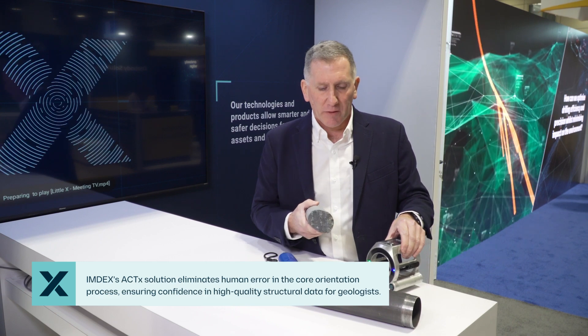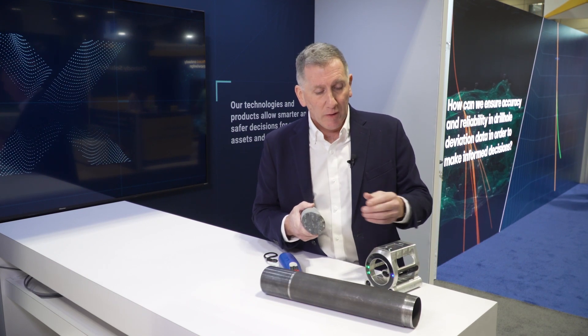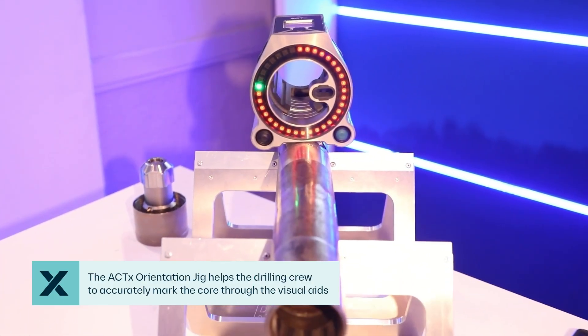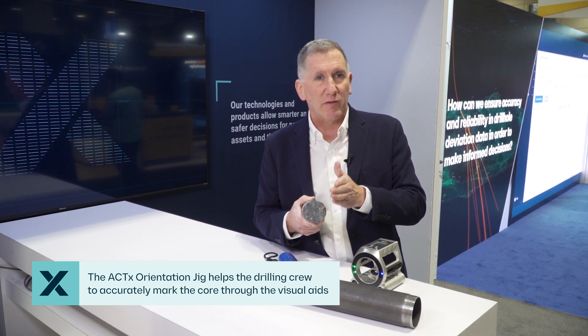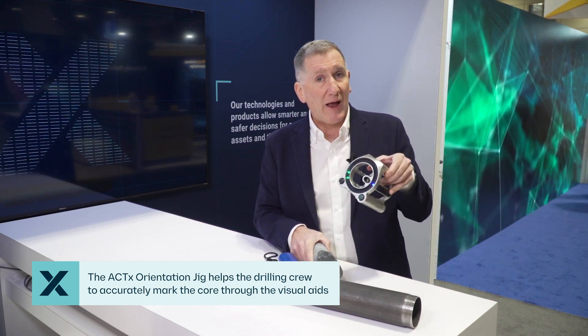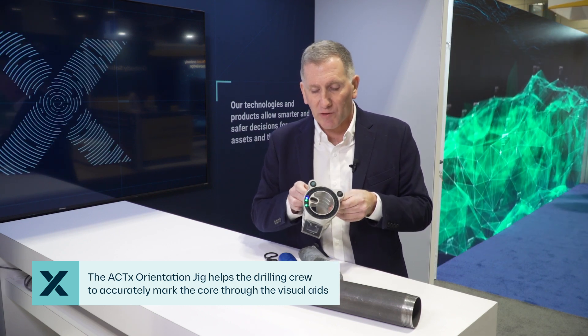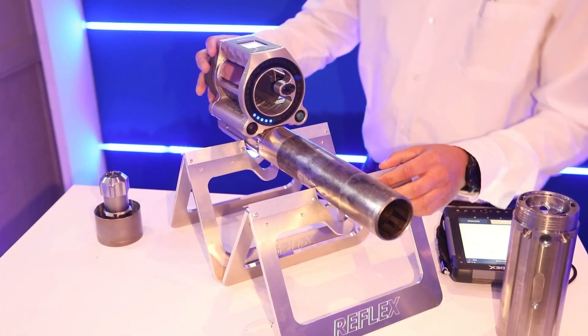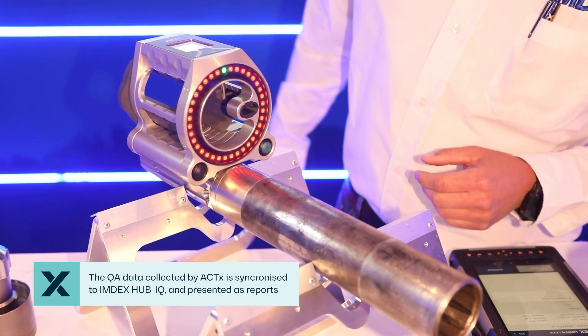The Act X product tries to eliminate those points of failure in the core orientation and marking process. We're trying to capture digitally quality control data, but also we're giving the drillers a tool to allow them to put that red line onto the core in a very precise way, and to know where it's gone, and to record that it went on in the right place. The marking jig from our Act X product allows them to rotate the marking jig into the right position — which the lights demonstrate — and get that mark put on correctly through these slots in the marking jig.